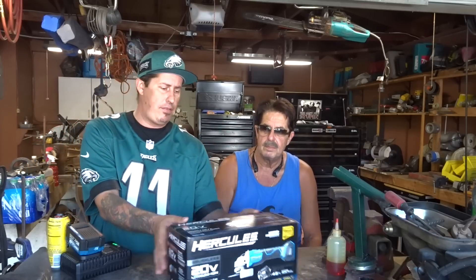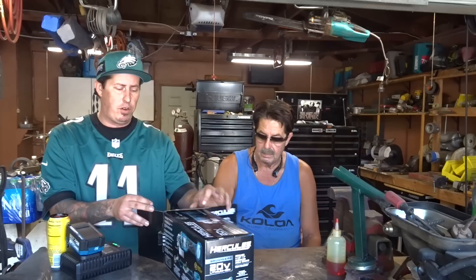Hey, how's it going everyone? Justin again as always. Thanks for watching my channel. Welcome back. We're here with my dad, aka the home handyman. And today we're going to be taking a closer look at the four and a half inch cordless angle grinder from Hercules. This is the 20 volt.